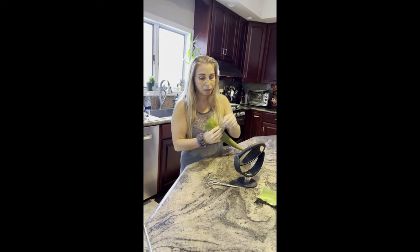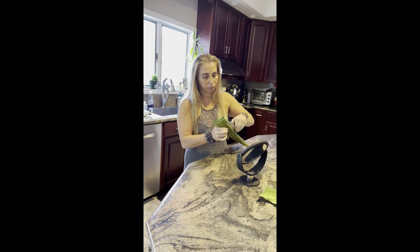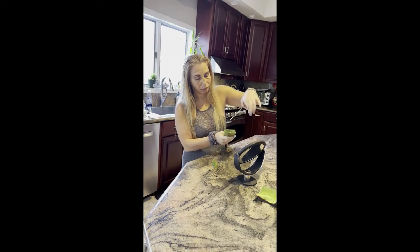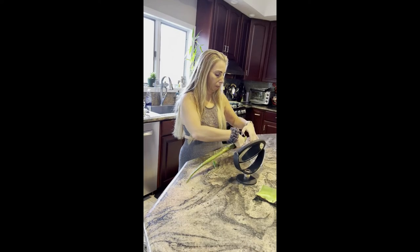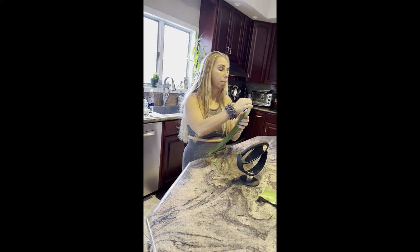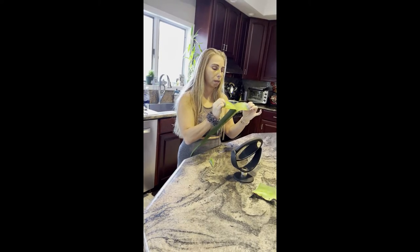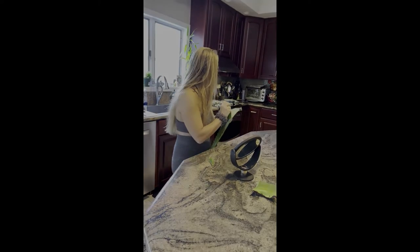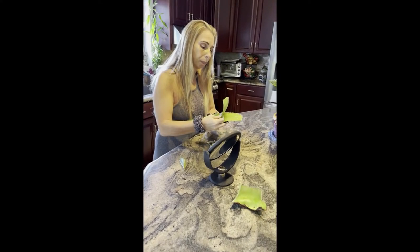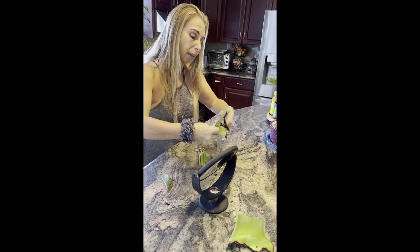And you can easily cut this open. You could peel this open — you can cut on two angles actually. When you get these, the earlier you buy them and open them up, the better, because then they're still good and they're more liquidy. You can peel this open and take a fork or a knife and scrape out the aloe, or you can cut them up in little strips like this.